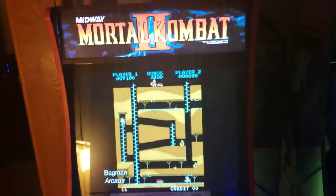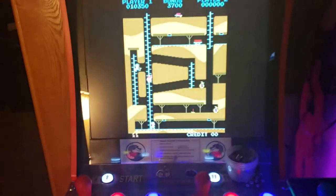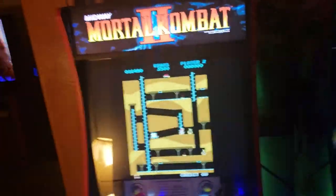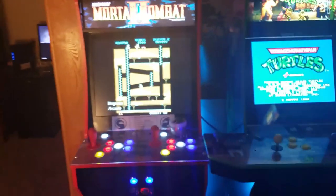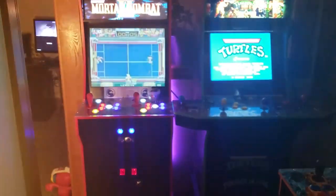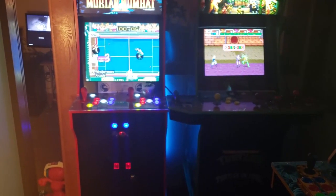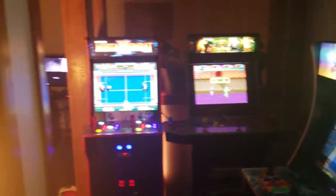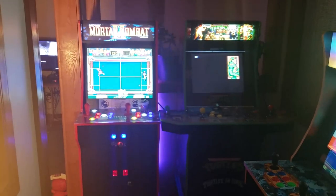I sit here and play Mortal Kombat on this all the time — that's basically all I play on it. I don't even know why I modded it with all those games since most of what I want to play uses four-way joysticks and different control schemes. Anyway, I really hope you guys enjoyed this video. Please drop a like if you liked it, subscribe if you're not already, and leave a comment. Let me know if you want to see any of these in more depth, or if you have any questions. Thanks again guys, see you next time.